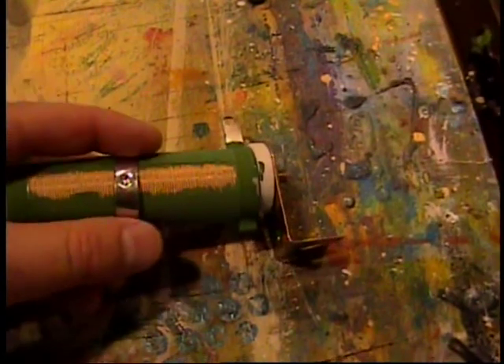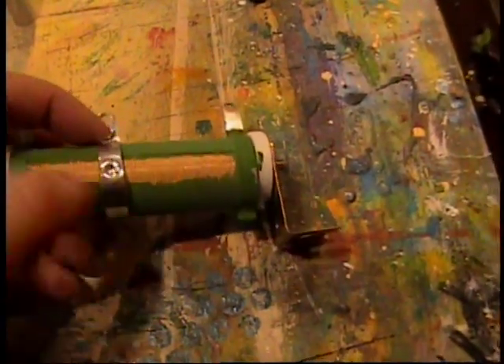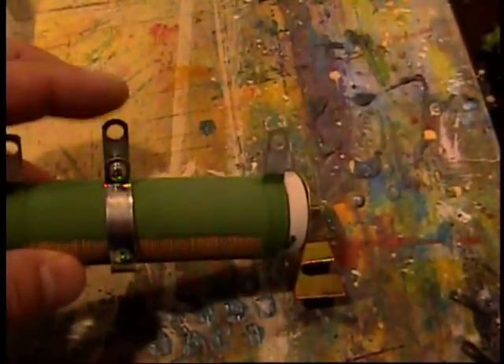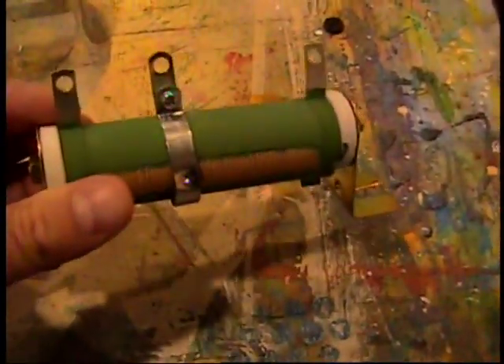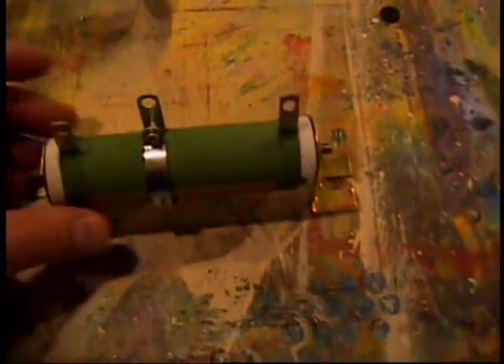It's a hose clamp that you can slide up and down. I find it's very precise — it doesn't drift at all. Once you get it dialed into the resistance you like, you can just tighten it down and it'll stay at that resistance very nicely. This only cost eight bucks and it can handle 50 watts of power, which would be great for any of my deals I've got going on here.